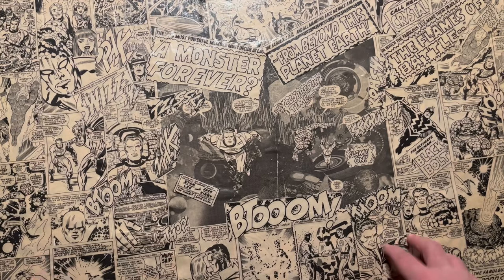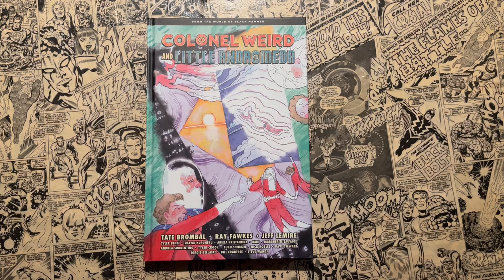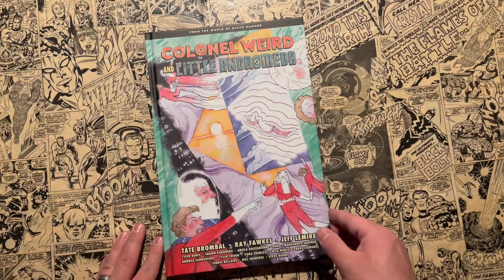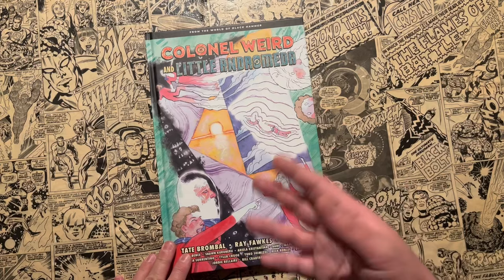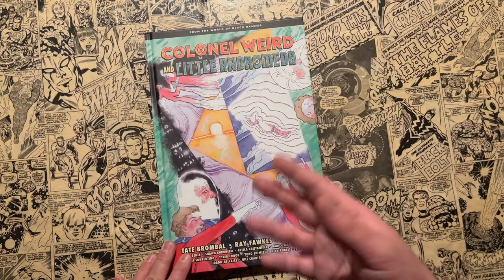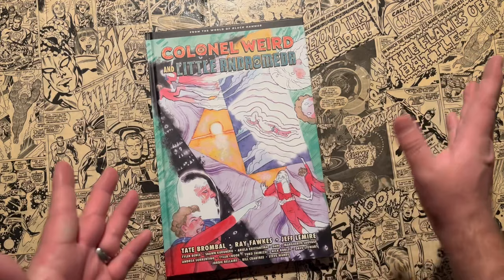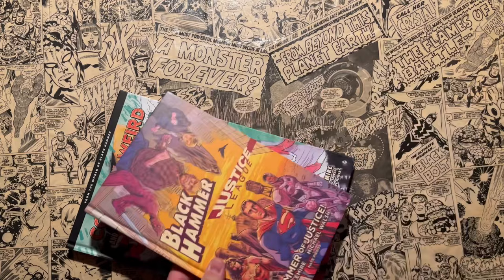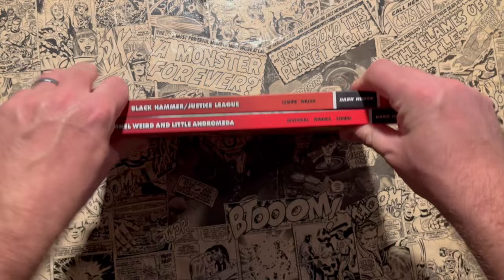Currently being released is Black Hammer The End by Jeff Lemire, and that'll eventually get a library edition release, but I don't think it'll be too soon. Jeff Lemire does have an exclusive deal with Image right now, but they're allowing him to do Black Hammer Universe stuff. I'm not sure of the exact terms — if anybody does know, let me know in the comments. I assumed as a fan that years down the road Jeff Lemire would revisit Black Hammer when that deal was up. But it seems he has all these plans to continue on with Black Hammer for a number of years. So now I want to bring these other books into play — let me talk about all three of these at once.